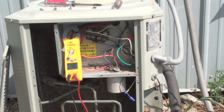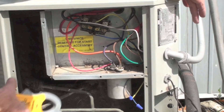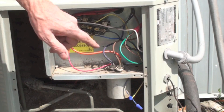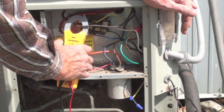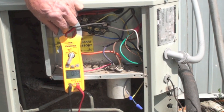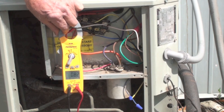The next thing I want to do is check the fan motor amp draw. These wires here all go into the fan. The one that doesn't go to the capacitor is the common — that's what I'm looking for. I got 0.8 amps; it's rated at 0.85, so it's okay.